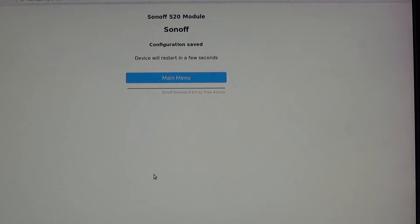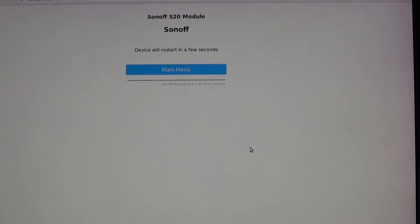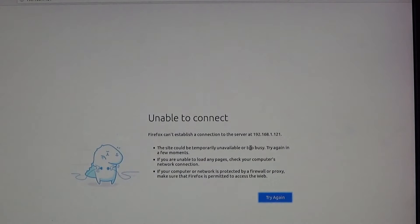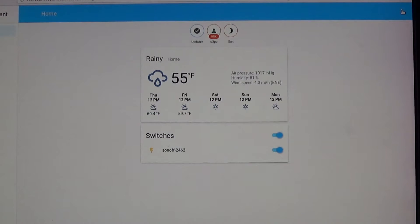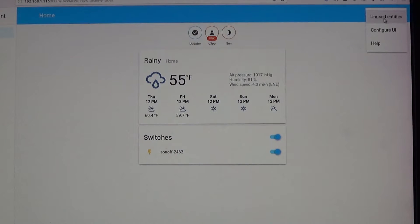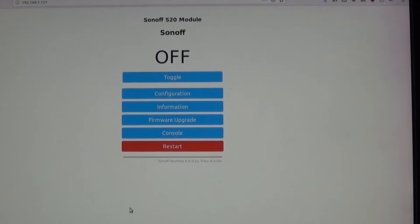While doing all this, there's a green light flashing on the Sonoff device, which tells me something isn't quite set up right. I'll restart it and then swing over to Home Assistant to see if it shows up. I'm checking unused entities but it's not showing up there, so I need to troubleshoot.